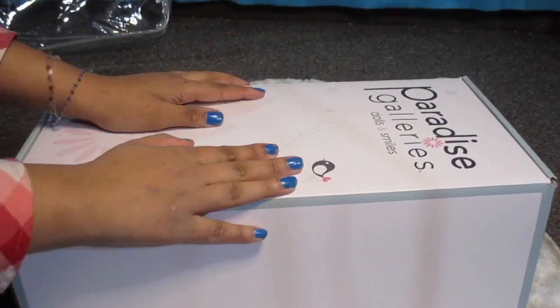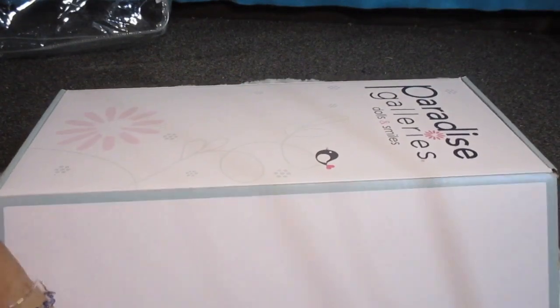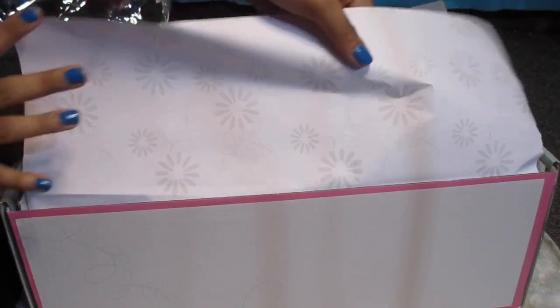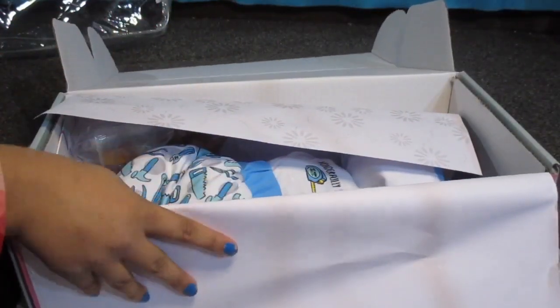Now let's open up this beautiful baby! I'm excited — are you guys excited? Alright, are you ready? Let's see. 3, 2, 1...